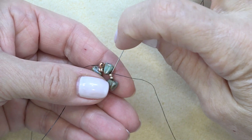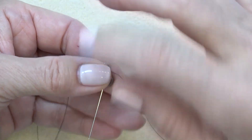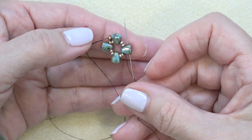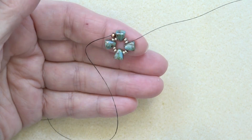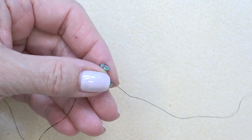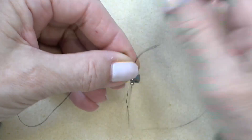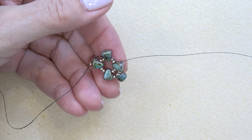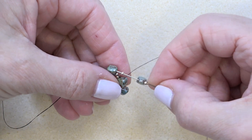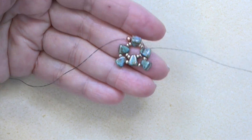I'm just going to move my thread over through the next two 11-0s and the nibbit, and then I'm going to sew through — I'm coming out of the bottom hole of this nibbit and just going to sew through the top hole. Now we are exiting the top hole of a nibbit. I'm going to pick up an 11-0, a nibbit, and an 11-0, then sew through the top hole of the next nibbit. Do that a couple more times and then we'll continue.